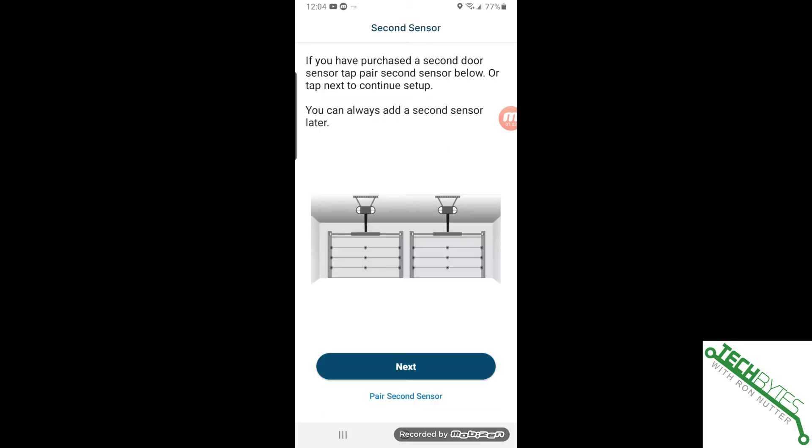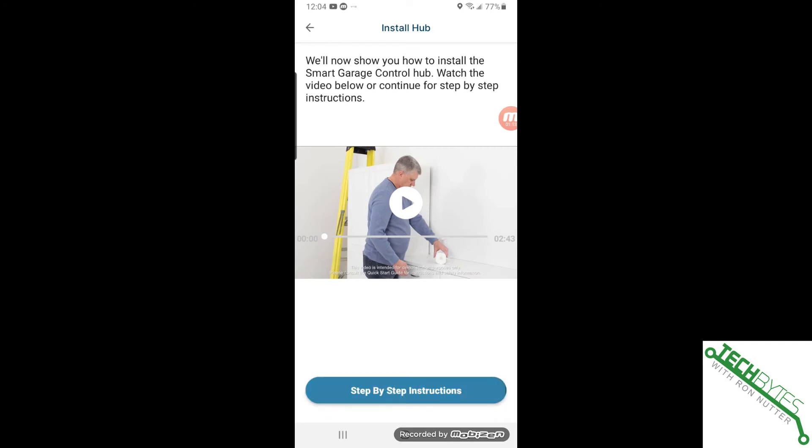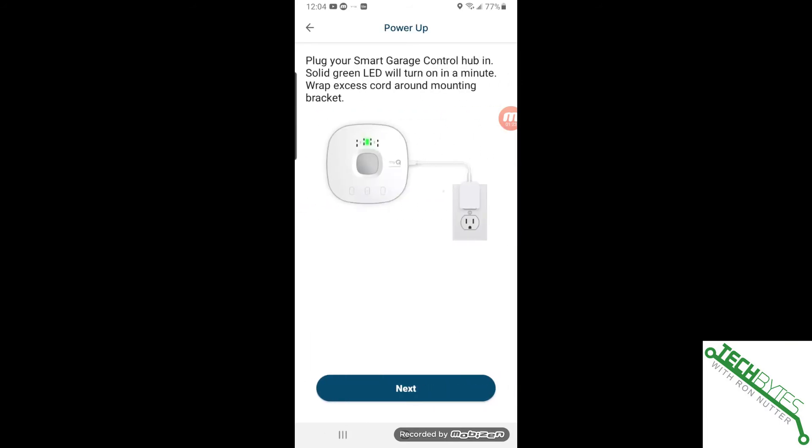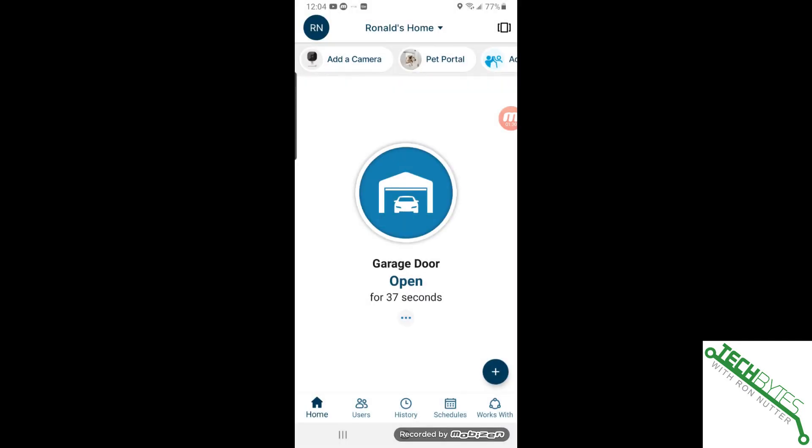We're going to name this one garage door and we're not going to add a second sensor — though it's nice that you can add a second garage door, something I'll probably look at. The hub is already mounted. It says garage door open, which means the sensor is sensing correctly. We'll tap it, and when you do this from the MyQ app the light starts flashing and you hear a beeping to let anyone in the garage know the door is about to come down. Don't be immediately concerned if the garage door status doesn't change within a second or two — sometimes it takes about a minute to update.